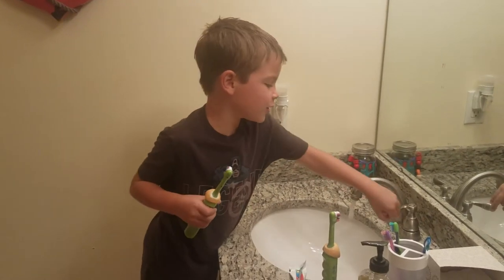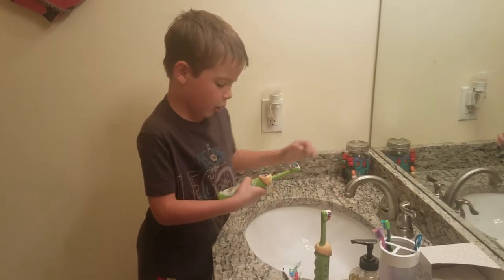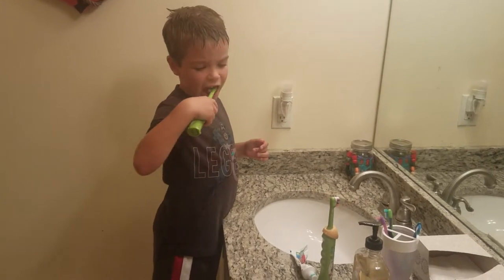Then you turn on the water. Then you put your toothbrush in and turn the water off. Then you put your toothbrush in and out and then you relax.